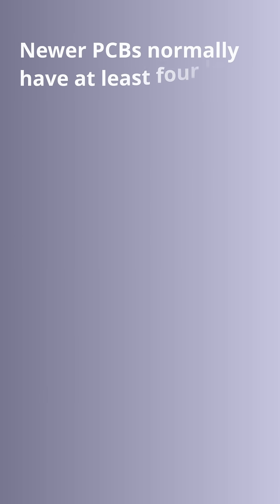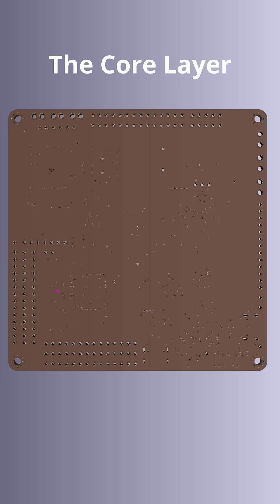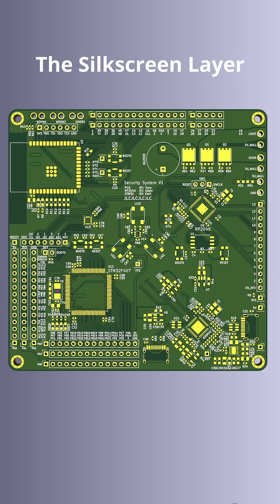Newer PCBs normally have at least four layers: the copper layer, which carries electrical signals; the core, which gives the board its strength and insulation; the solder mask, which protects the copper traces and prevents shorts; and the silkscreen, which adds printed labels and markings to help with component placement and identification.